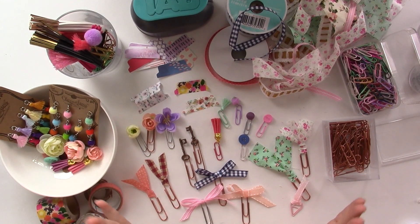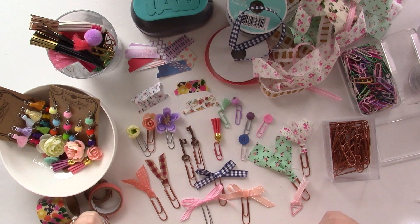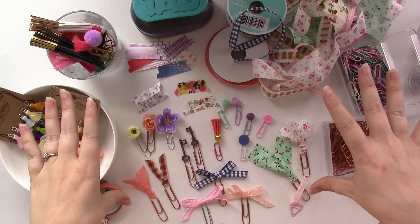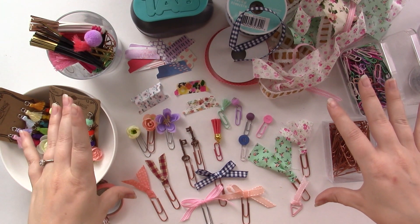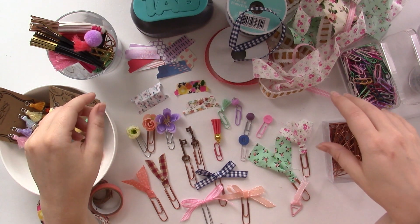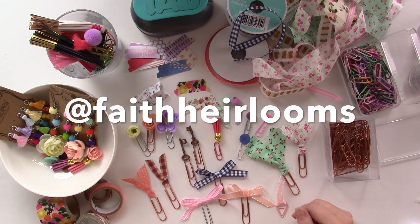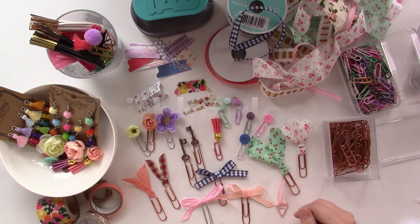So there you have it — a bunch of different ways to add a page marker to your Bible: tabs, paper clips, and all sorts of fun ideas. Go ahead and like and subscribe if you enjoyed this video. If you end up doing any of these, please share with us how they turned out on Instagram, Facebook, or any social media, or comment down below. We hope you have a great time experimenting with these for yourself. Check us out on Facebook, Instagram, and Pinterest — we love to share inspiration and ideas for Bible journaling over there too. Thanks guys!